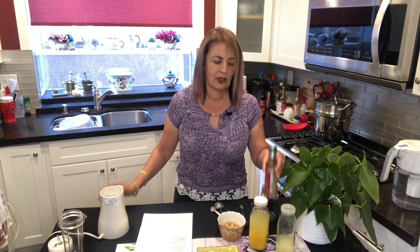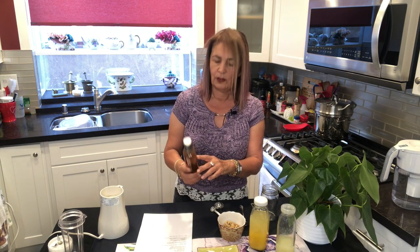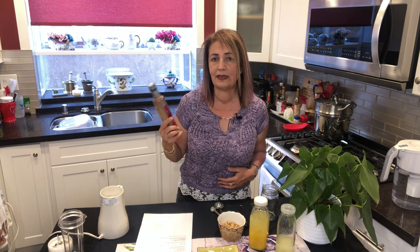The pomegranate molasses that I use is by Al Wadi. I'll put the link to this in the show notes so you can order it. The reason I like this one is because there's no sugar added — it is pure pomegranate juice. A lot of the pomegranate molasses out there, especially in the Middle Eastern stores, they add sugar to it. We don't want that; we don't need the extra sugar. This is delicious completely on its own.